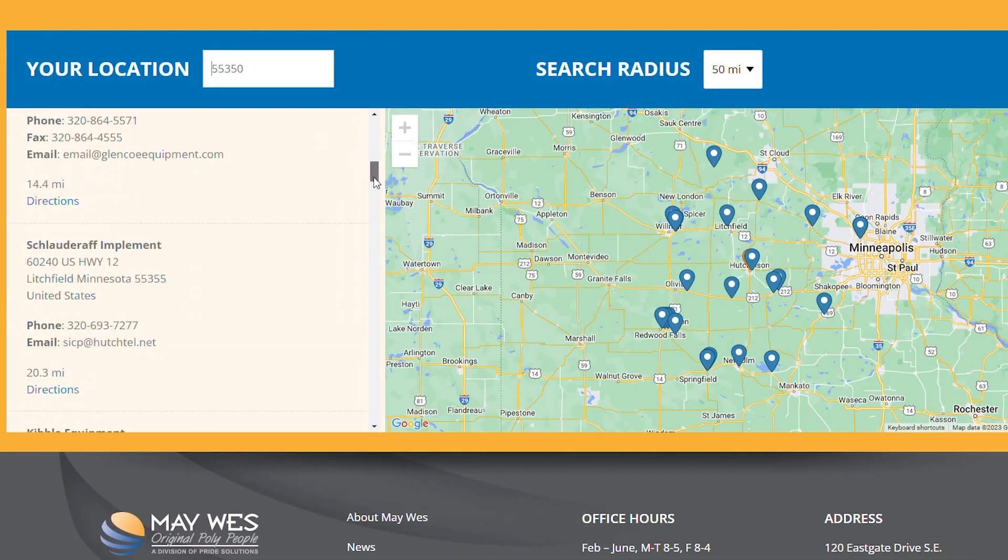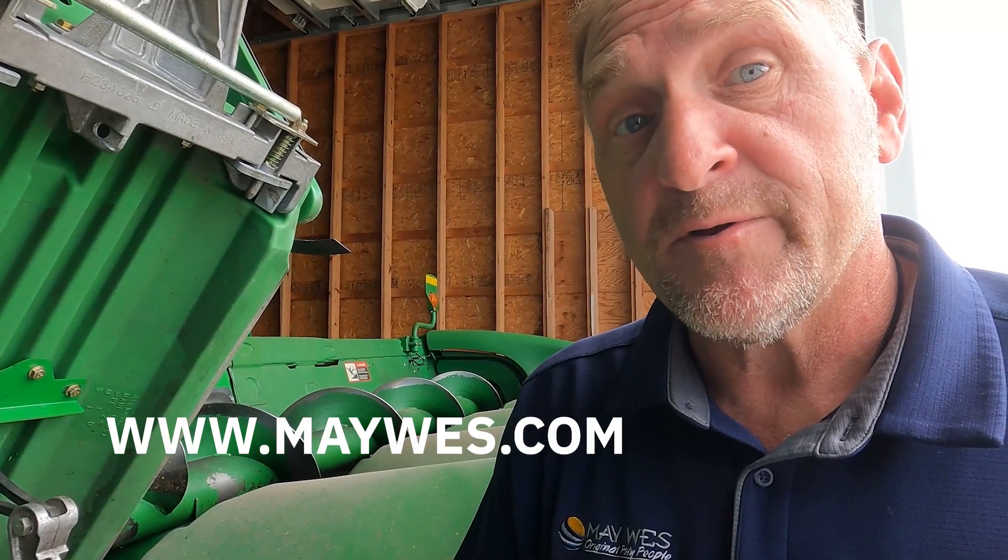So there you have it. For more information on the kernel keeper, check out your local Maywis dealer, go to our website at www.maywis.com, or give us a call at 1-800-788-6483.